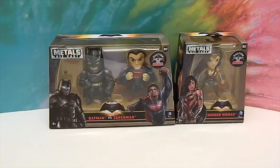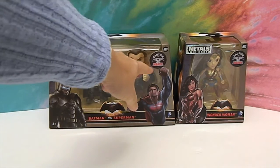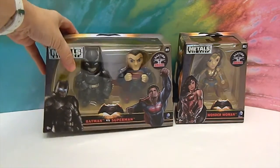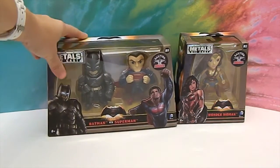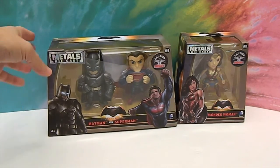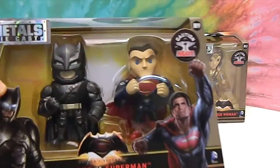We just found these at our local Toys R Us and they are heavy for sure. It says 'Caution: Heavy' on the box so that when you go to pick it up you don't think it's some kind of plastic figure. It has some really good weight to it, especially the one with two figures in it.